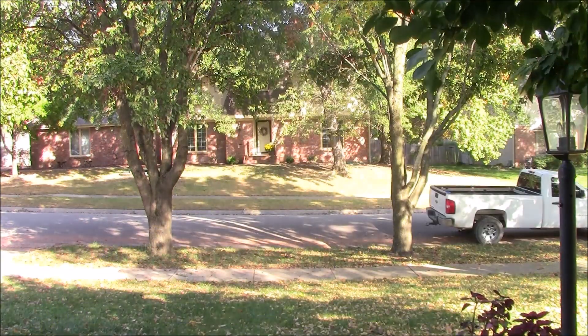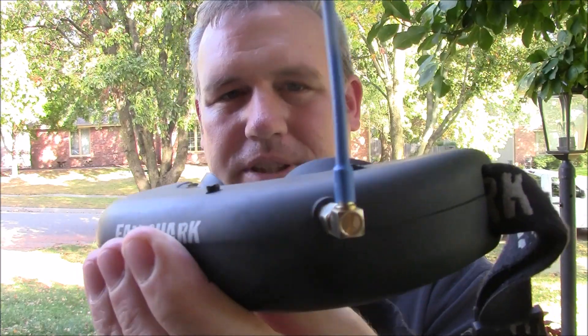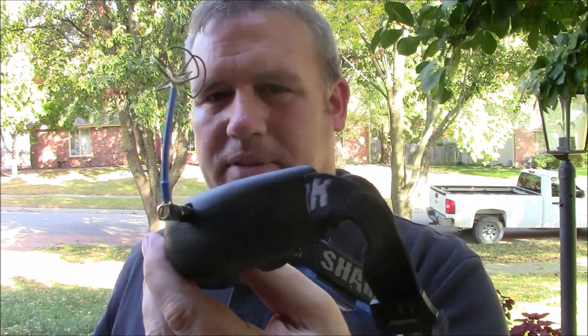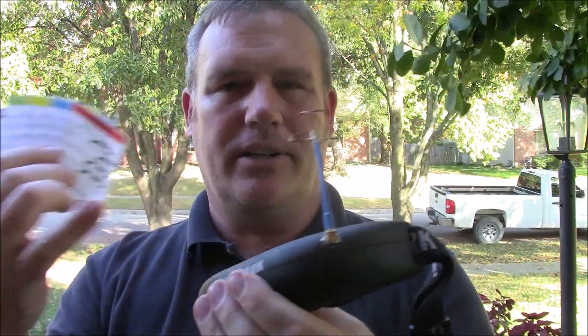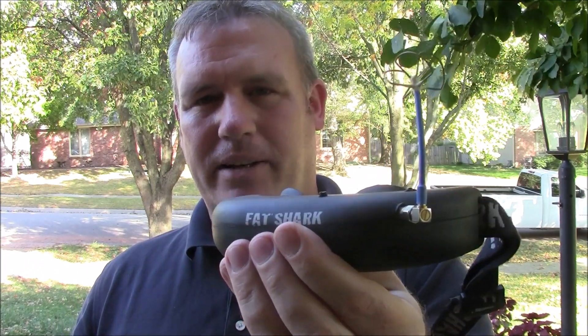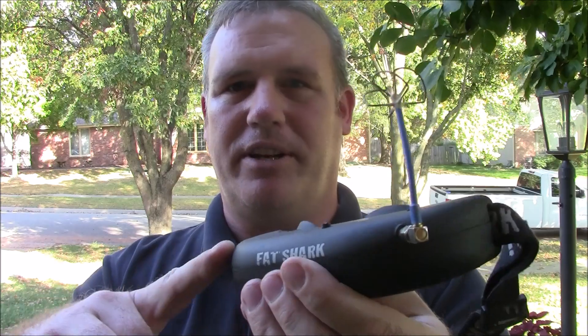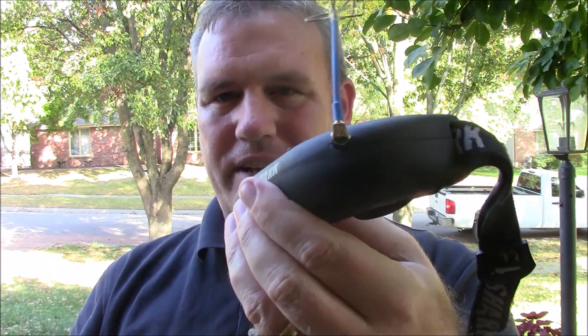If you have a pair of Attitude goggles like these, you're not going to be able to swap out the receiver to get Fat Shark or BossCam channels into it. Same thing if you have Teleporters or Predators — most people starting into the hobby aren't going to go out and buy a $500 pair of Dominator HDs or spend $300 on the V3s. They're going to end up with something like this, and this doesn't have those frequencies.